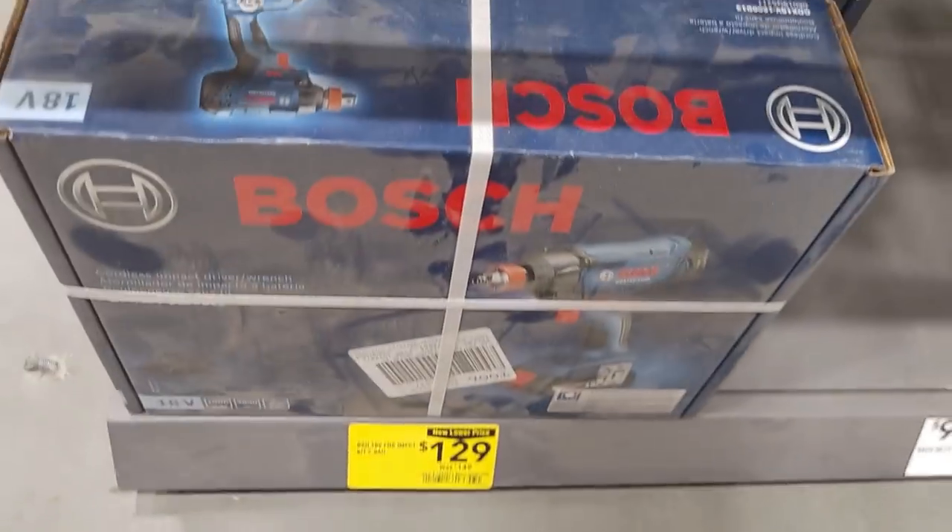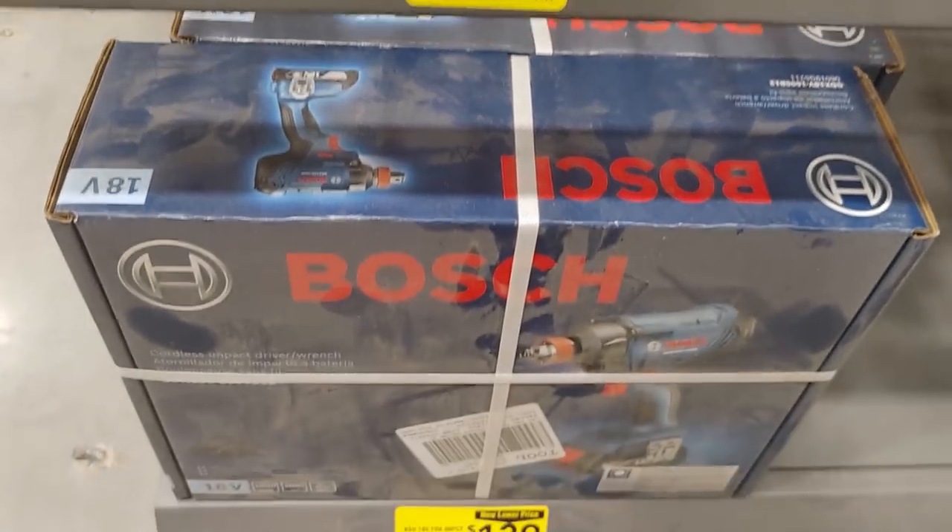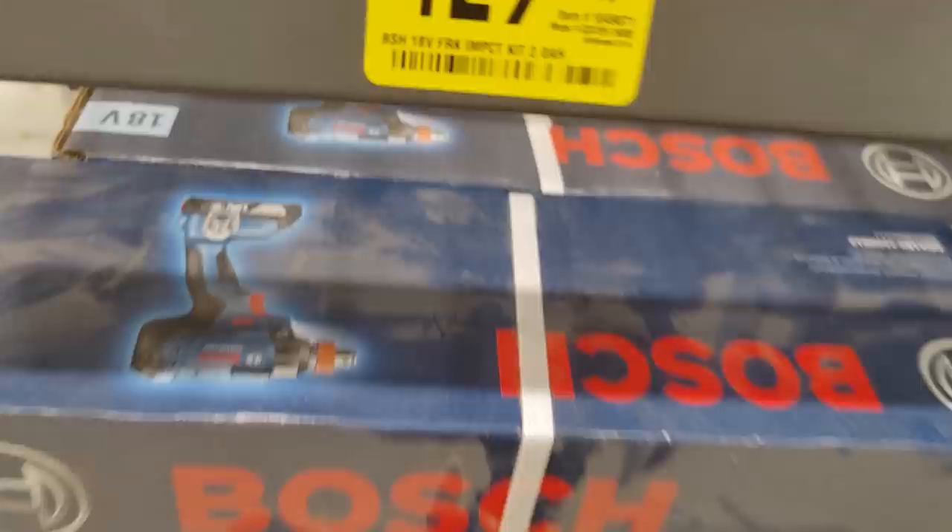Did we miss this yesterday? The Bosch 18-volt Freak impact kit, 2 amp — $149 down to $129, item 1049871.